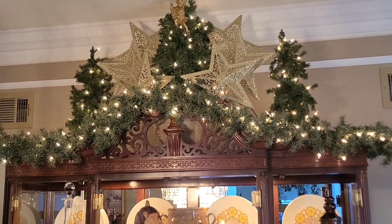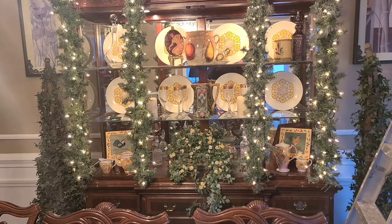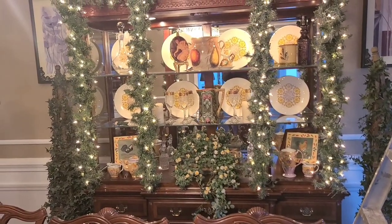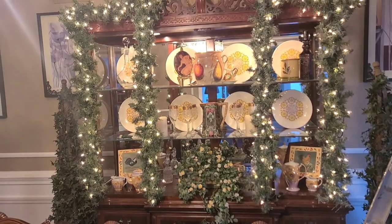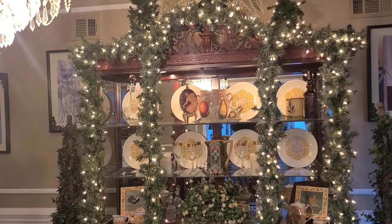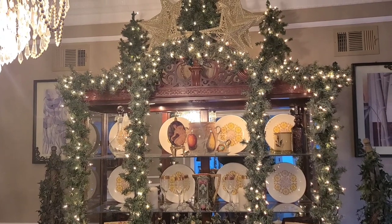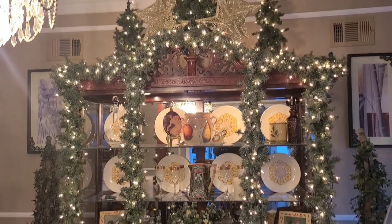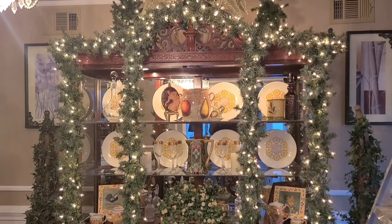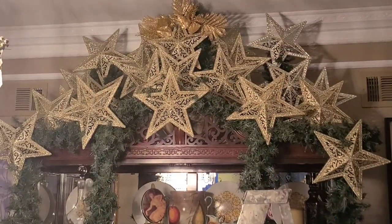I removed the doors and I did that in the fall because I wanted what's in the interior to be seen. What I did was drop vertical pieces of garland down along the posts where the doors would attach, and I added more lights in there. So now we're up to about a total of 500 lights on the garland that is in all those spots on the china hutch.